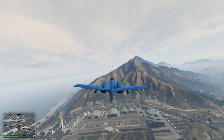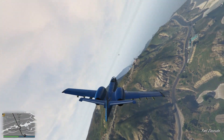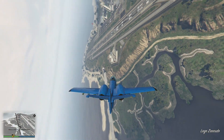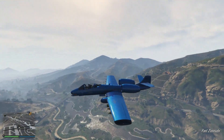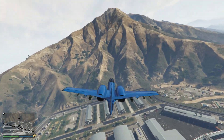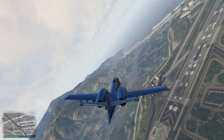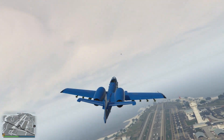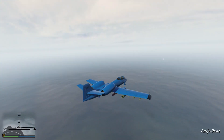Let's try the handling and see how well it turns. It actually turns amazing — this is really useful for fighting. If you're fighting another plane you can just shoot, then turn, then shoot again easily. It's pretty awesome.